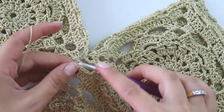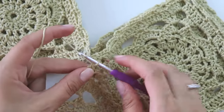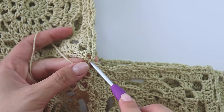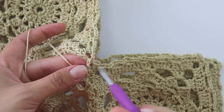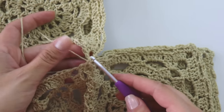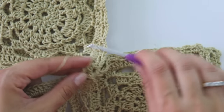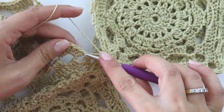One, two, then a single crochet, a double crochet, then chain one. You see this joining point — leave this loop and insert from here. Grab this loop and chain two, a double, a single. Chain one — just keep joining.